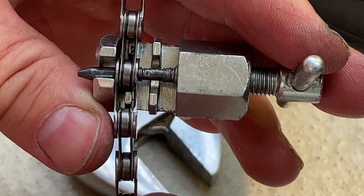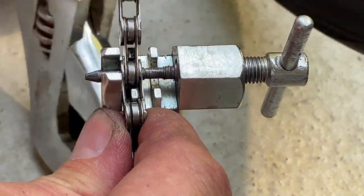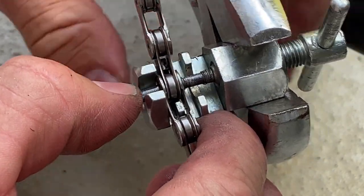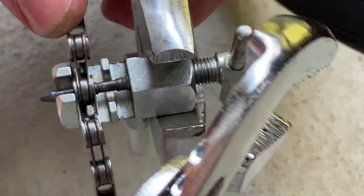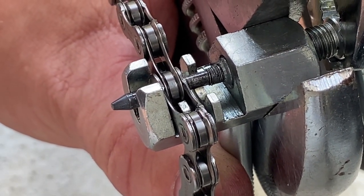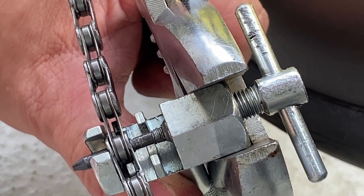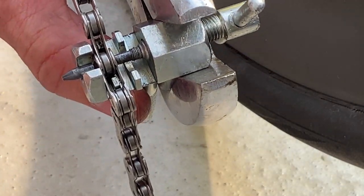The pin needs about half a millimeter more movement forward. I need to see the line that separates the tapered smaller diameter of the pin from the permanent section. It's almost there — maybe a quarter turn more. It's in place because turning became easy again.